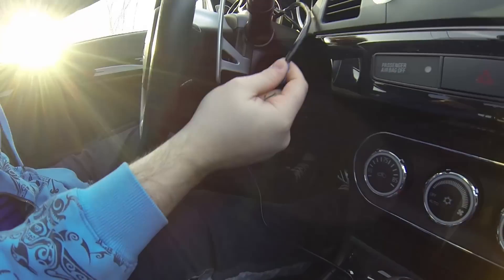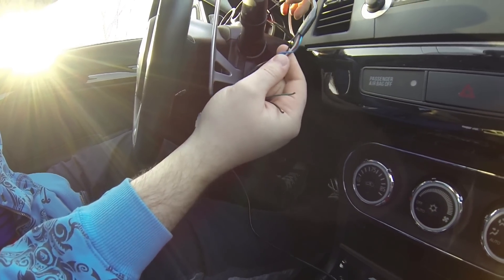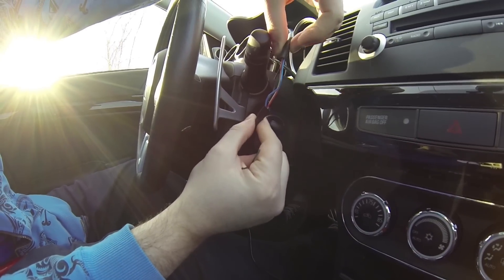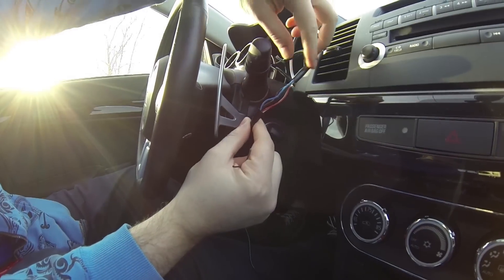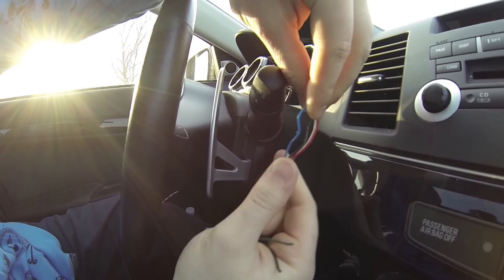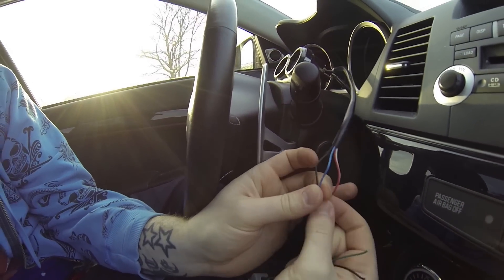On the back of your AEM gauge there's an output block of cables. You just need to take off a little bit of the sheath of the wiring, exposing the wires. Now you're going to take the blue wire and the black wire.